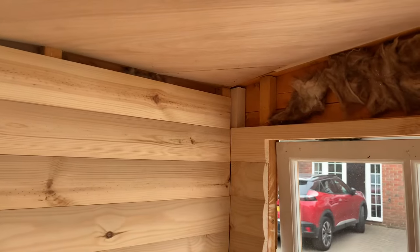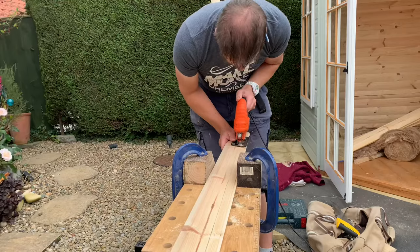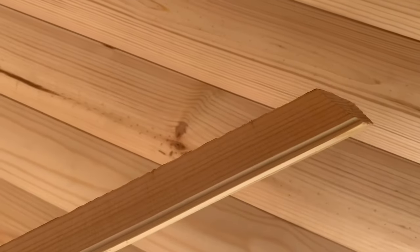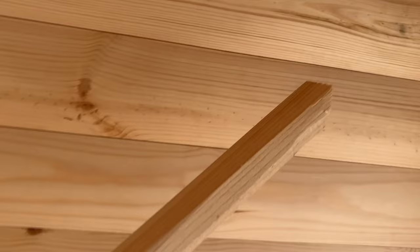Before going any higher with the windows I'm going to fill in this top section. I've cut this piece down to size and used a hand plane to cut the tongue down quite considerably and to chamfer the back of it off so that we can rotate it into that gap.